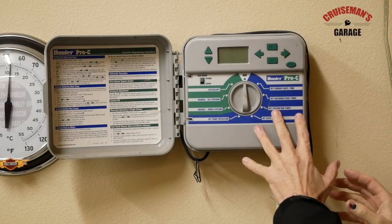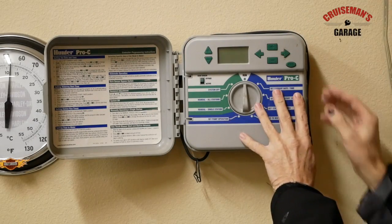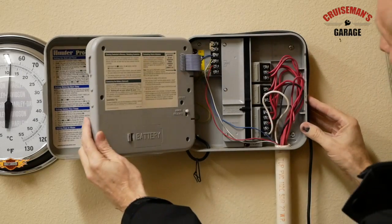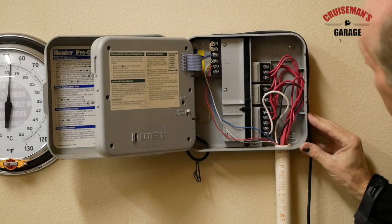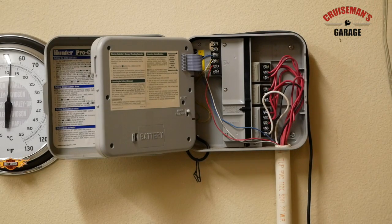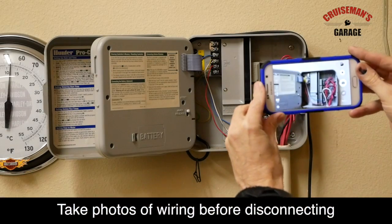This is a Hunter Pro-C system. I open the door here and this gives me access to where I can see all of the wiring. The first thing I'm going to do is take some pictures, because I want to be able to match up these wires later on.